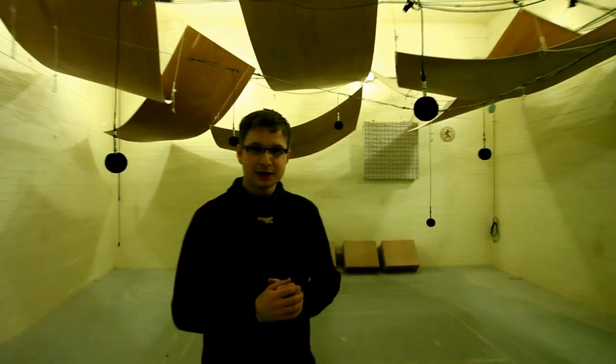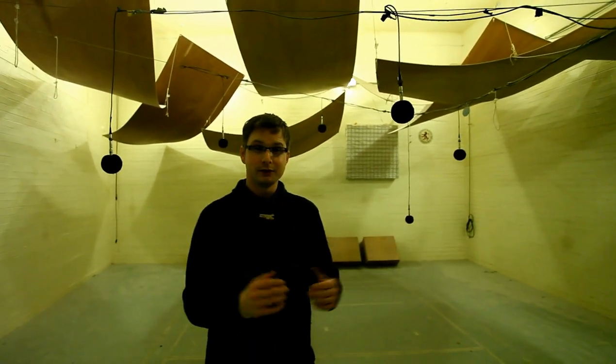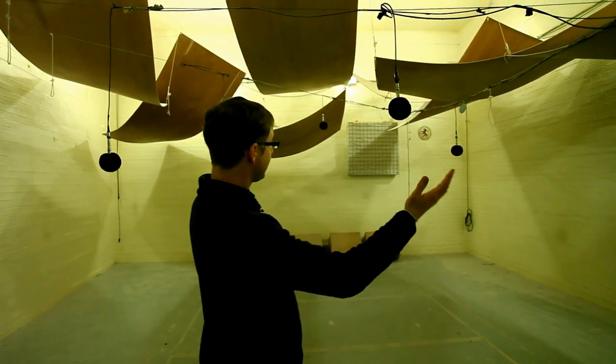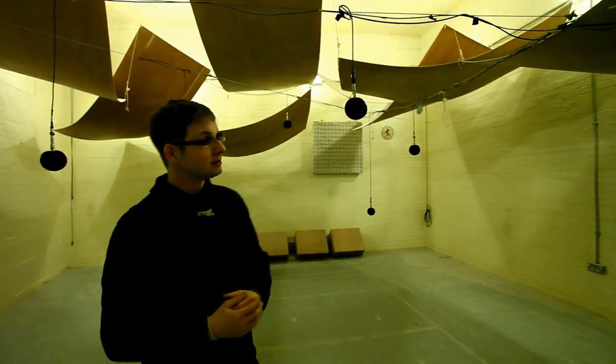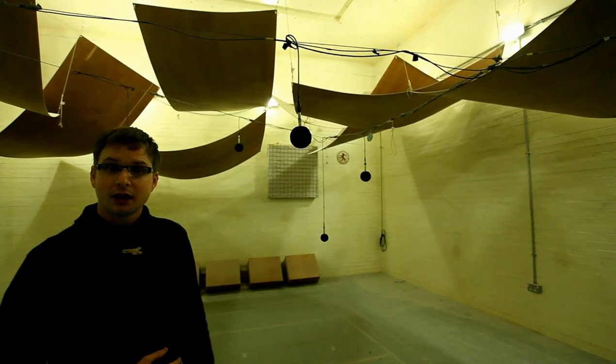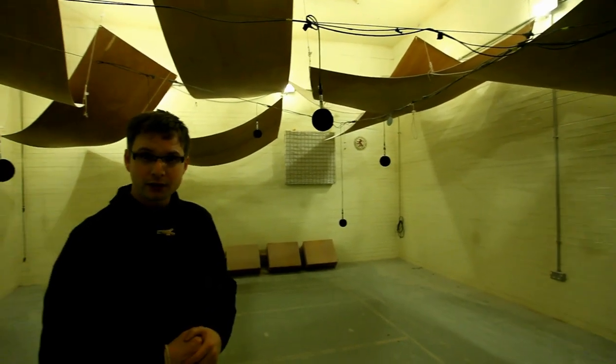So here we are in the reverberation chamber. You can probably tell that it's called reverberation because of its acoustic qualities. Today we've got a nice white room, but as you can see we've got acoustic panels suspended from the ceiling and we've got these microphones that are down recording sound.